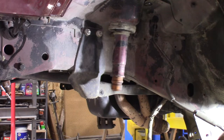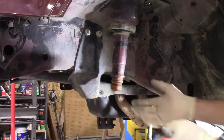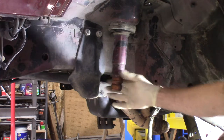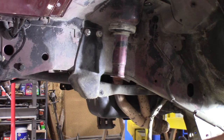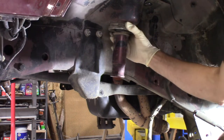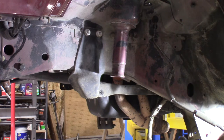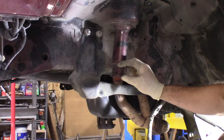First step you're going to have to do is go ahead and remove your coil spring and get that out of the way. In this case we made life a little easier — the entire axle is gone so the coil is already off. You want to start off by removing your bump stop. If yours is still here, go ahead and take it out. Then go ahead and remove your isolator — that's trash.